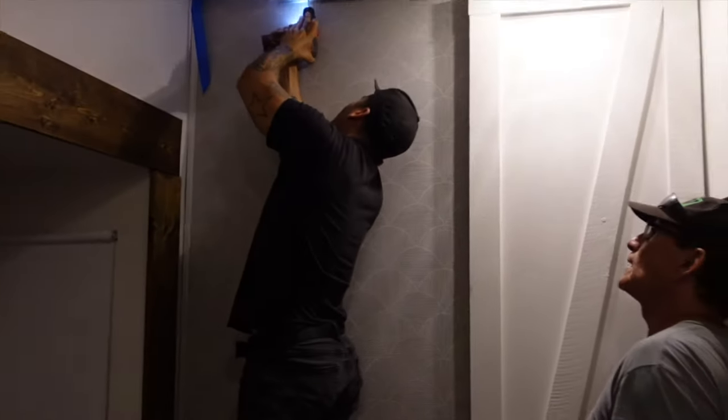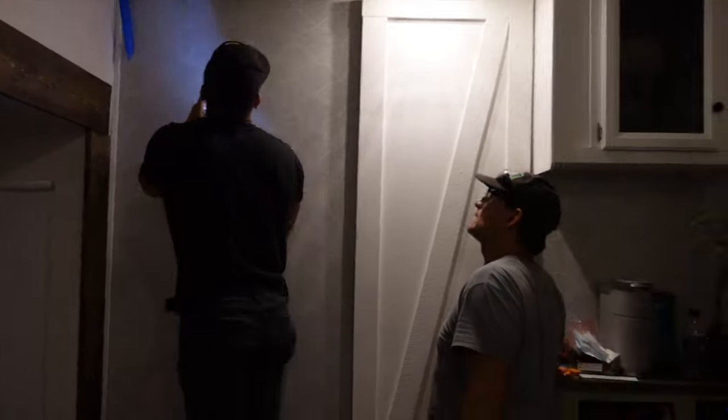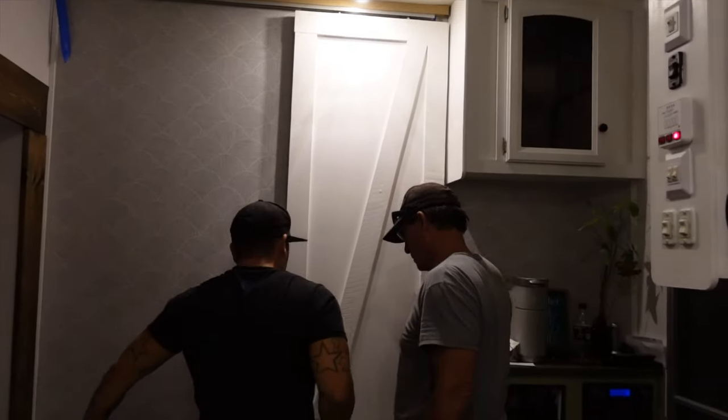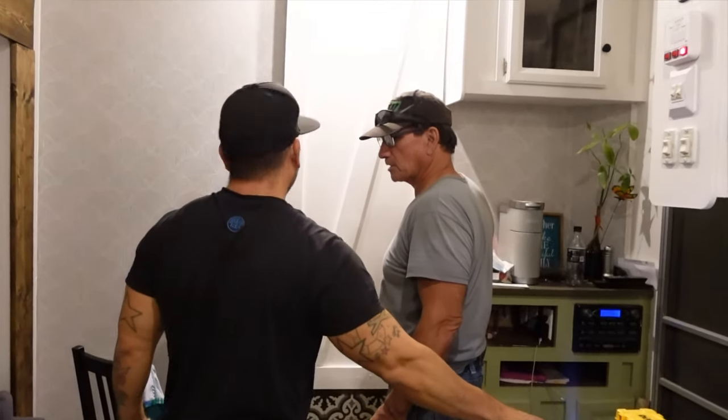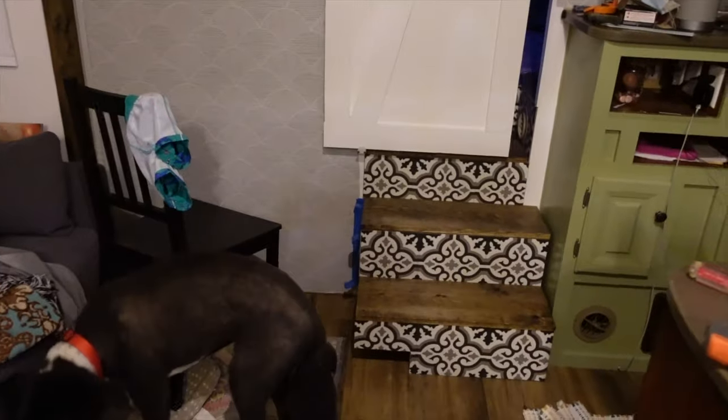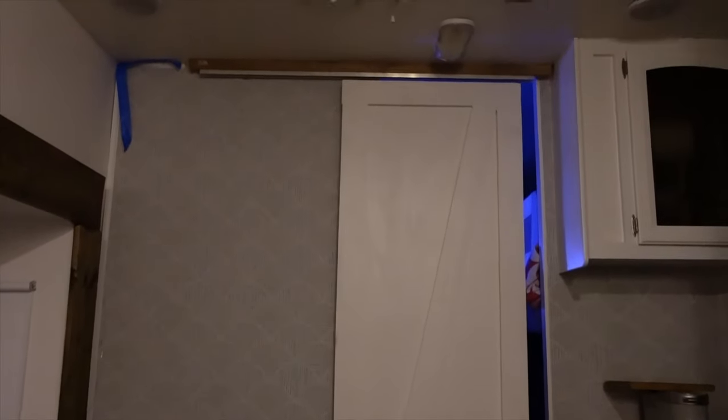Hey, what kind of pie do you want me to bring home tomorrow? Oh, chocolate. You're going to Julian? Yeah. Alright, guys — stairs are done. My own touch barn door is installed.